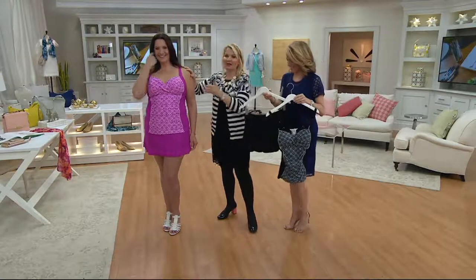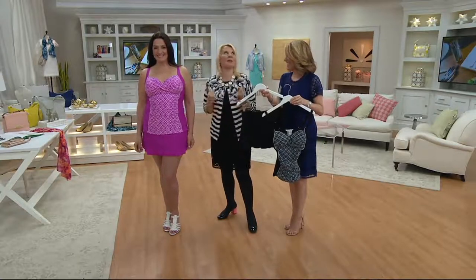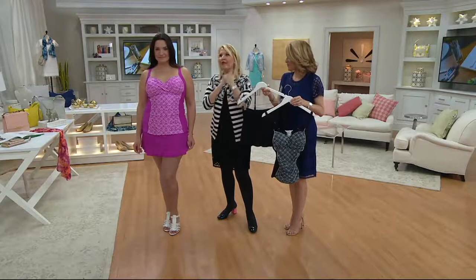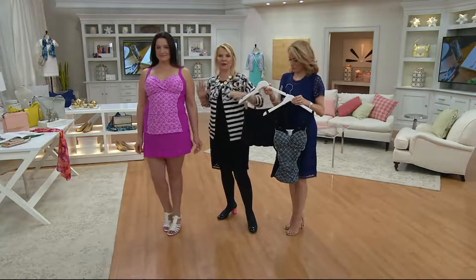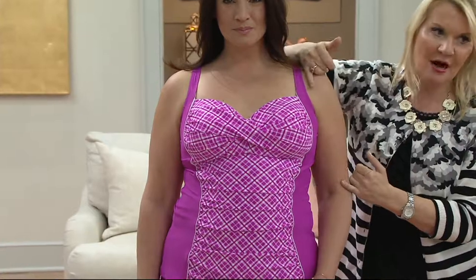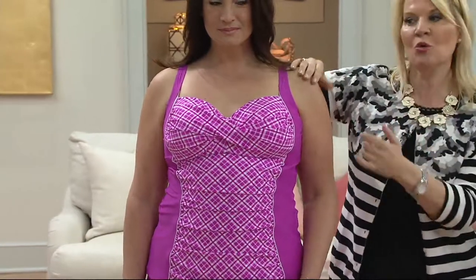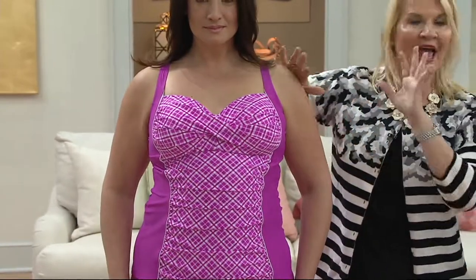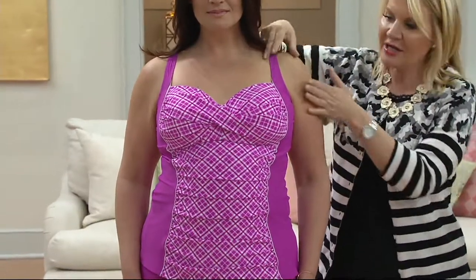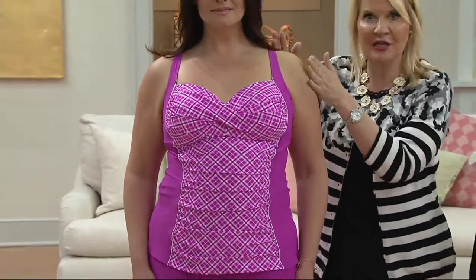So much to talk about with swimwear. You're looking at Adrienne thinking, wow, she looks a million dollars. If you've ever been one of those women that said, I will never — I hate the beach, I hate the pool, I never want to wear swimwear — here is your solution piece. The molded cup gives you all that coverage and support, whatever bra size you wear.